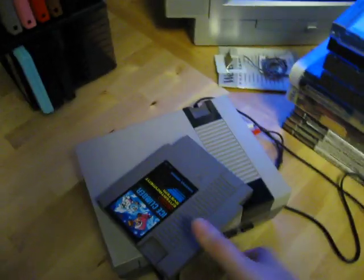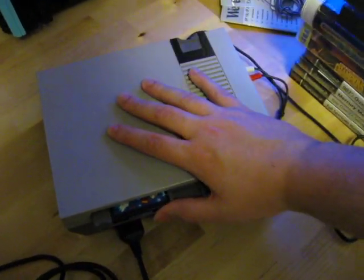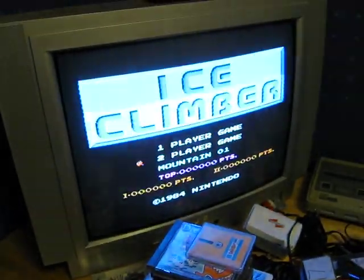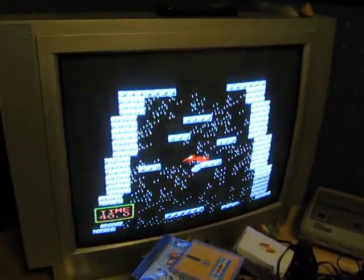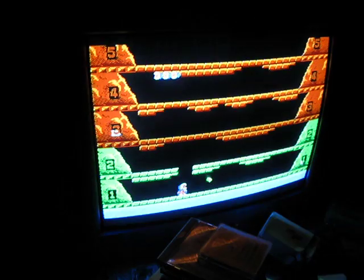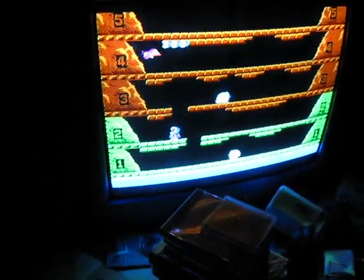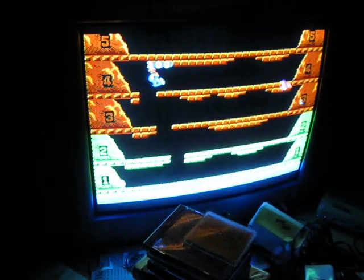Let's see — we have Ice Climber here. See if we can get that in here, like so. We press the button and it — yeah, seems to be working. It is a bit difficult to play this with one hand here, but just wanted to see if this was still working, and apparently it is.